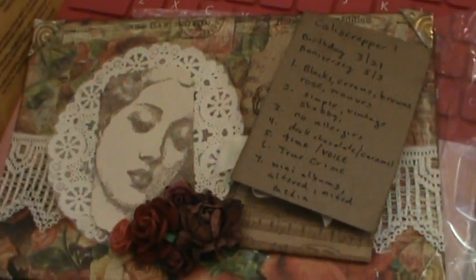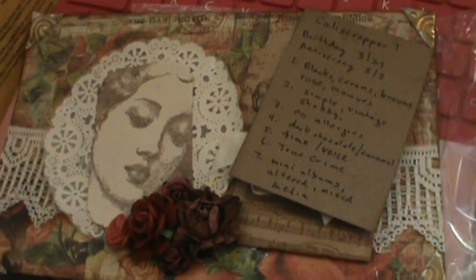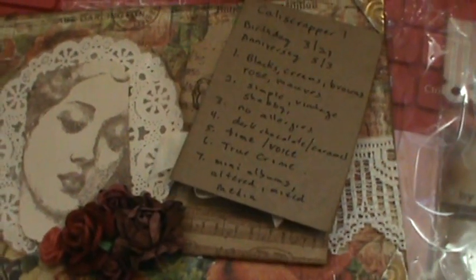Hello everybody, just wanted to do a quick video share for the It's All About You Rack Giveaway Challenge. This is CallieScrapper1, and she's Barbara. And this is her beautiful card that she sent me.